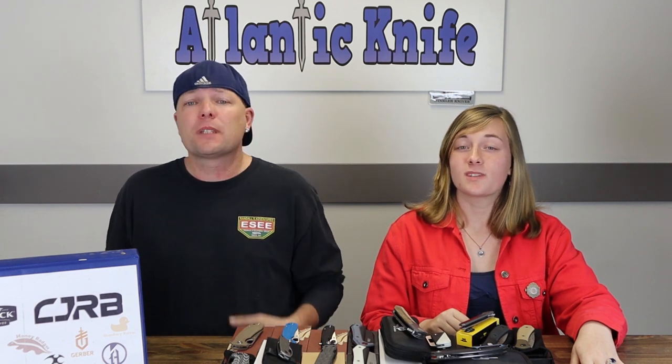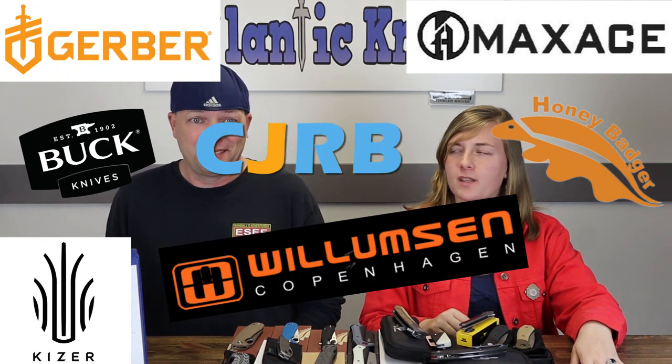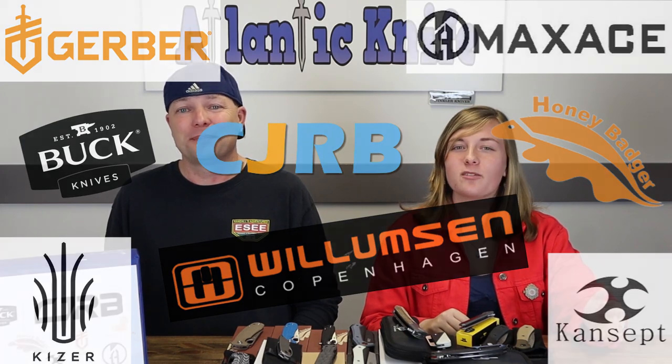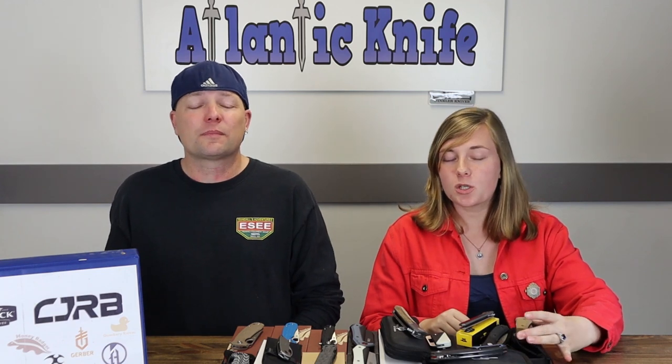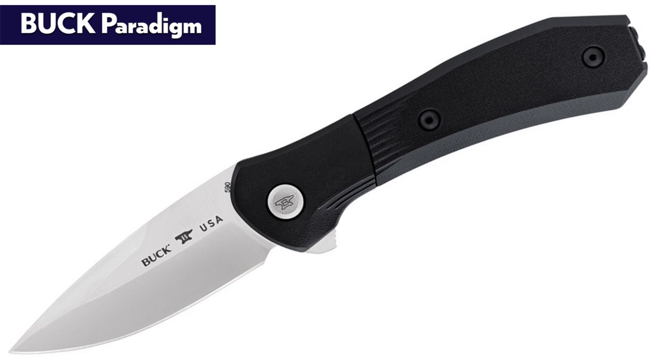And we're back, fellow knife enthusiasts — C and Joel here. AK Blade has done it again. Just for you today, we're featuring the newest gear and blades from Buck, Kaiser, Maxace, Honey Badger, Williamson, Copenhagen, CJRB, Gerber, and Cancept. Every week here is like Christmas, so let's not waste any time.